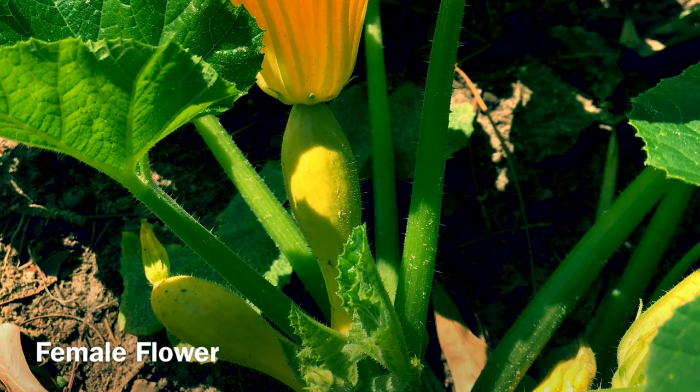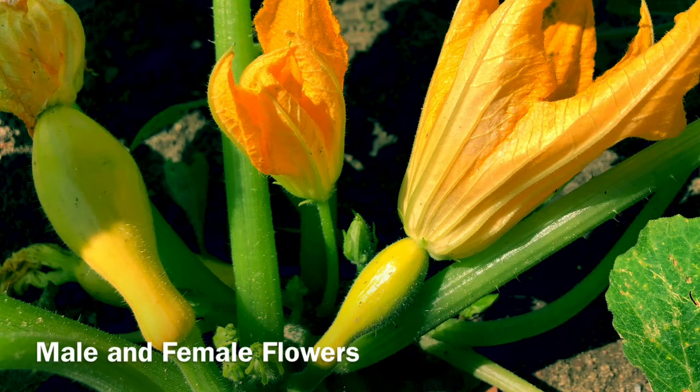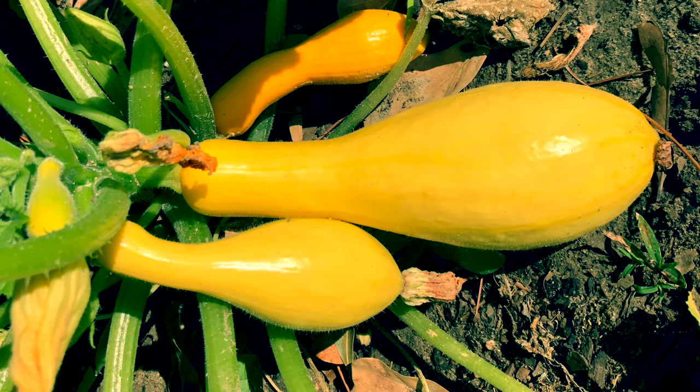Next, examine the female flower. At the base of the petals you will notice a slight separation between it and the stem. This is the ovary of the flower — the part that will develop into the fruit that we eat.